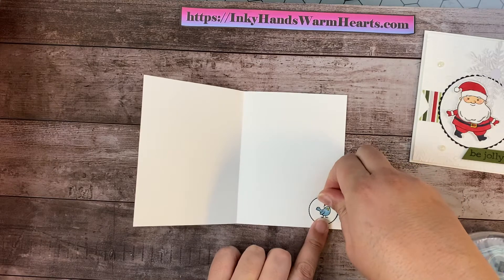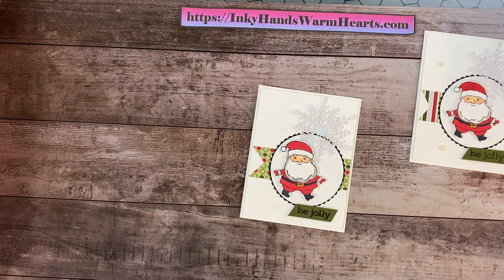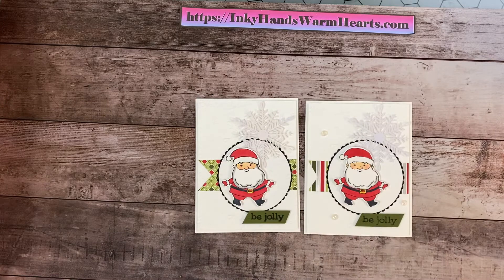Let's go ahead and attach him to the inside of our card, right there — for a little surprise when you open the inside. This is a great card to give to a friend, someone that may love the holidays. You can just send them a card, or it could be your Christmas card with a nice sentiment on the inside. Now the last final step for this card is our opal rounds.